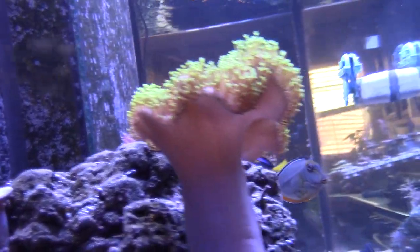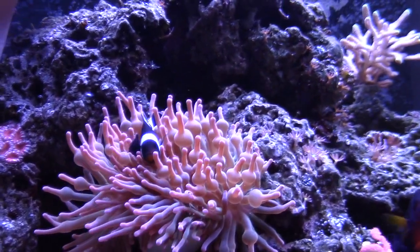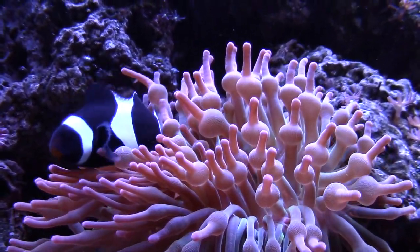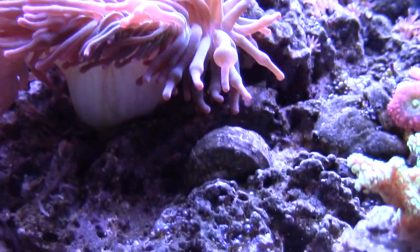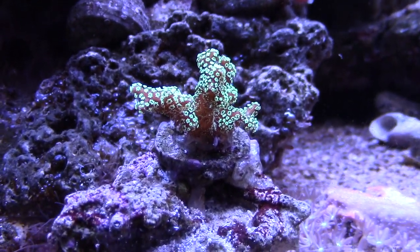Let's take a quick look at the clownfish right here — he's hosting the anemone. You can tell he's a male because he's a lot smaller than the female; females are typically larger. He's still juvenile because he has a little bit of orange still on his face. As far as anemones go, I've had three in this tank and before they were moving all over the place stinging everything, but I haven't had any more bad luck since then, so I'm pretty happy about that.